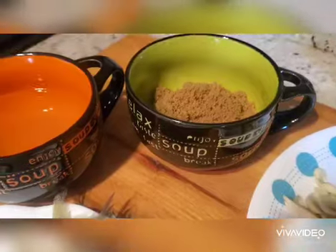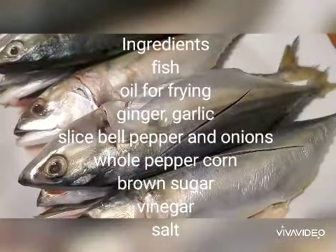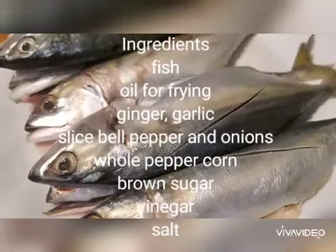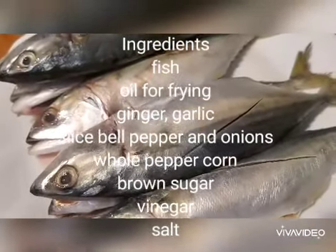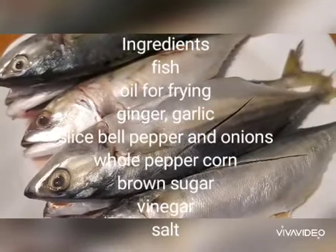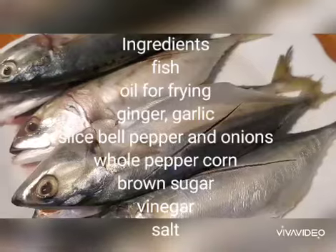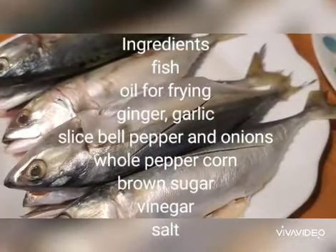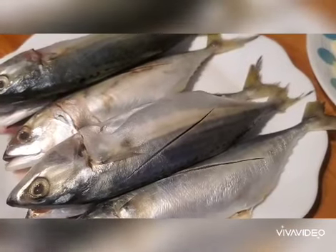On the side we have sugar and vinegar. Usually I use tilapia, pompano, red snapper, or grouper, but since I live far from the Asian store, I will just cook whatever is available inside our fridge.